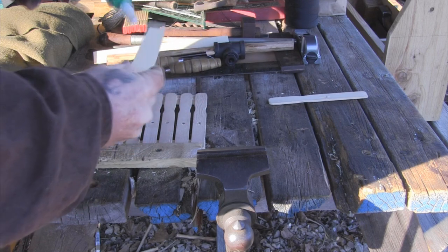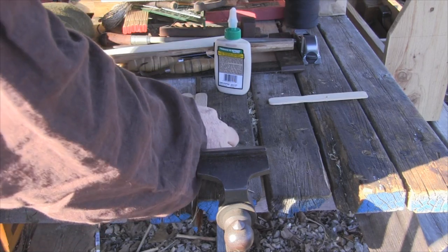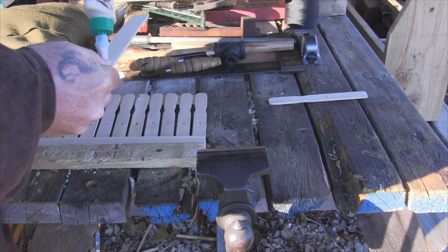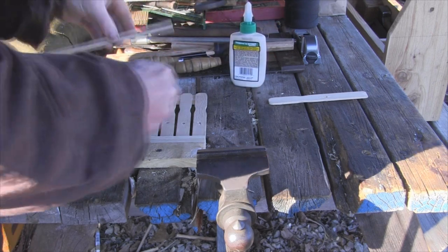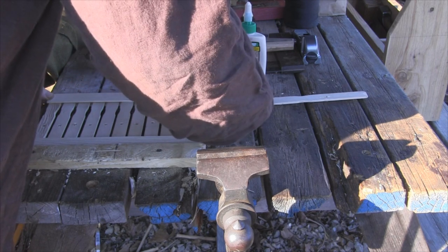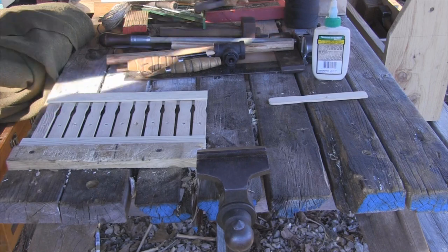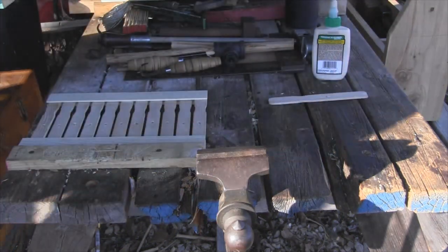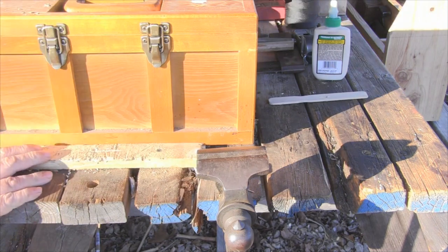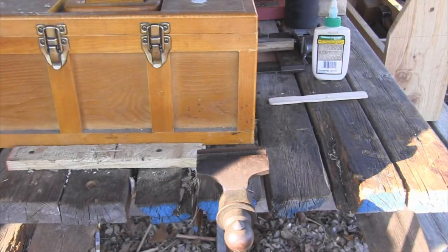When I was done stacking the sticks, I just took another strip, put a strip of glue on it, laid that on top, took the other one, did the same thing, laid it on top, and got everything evened up. Then I just took a toolbox and put it on top to weight the whole thing down, came down on it with even pressure, looked underneath to make sure everything was still even and nothing had moved, and let it sit till it dried. It was that simple.